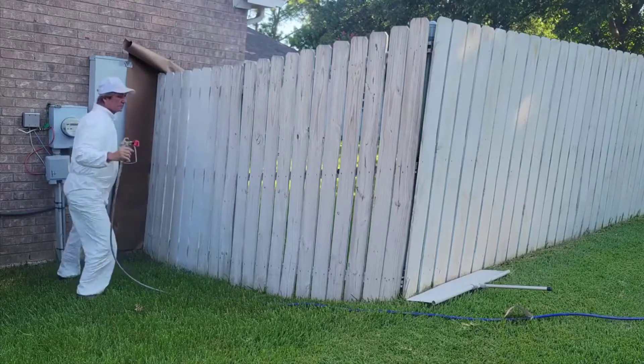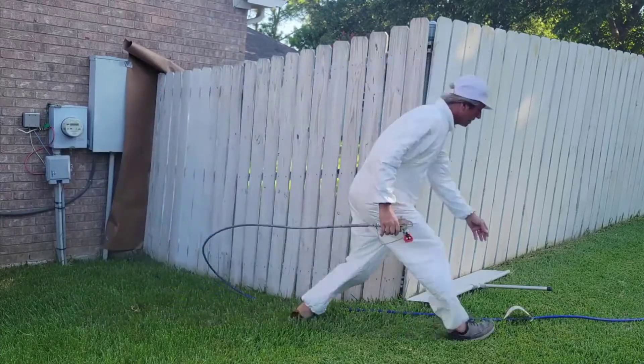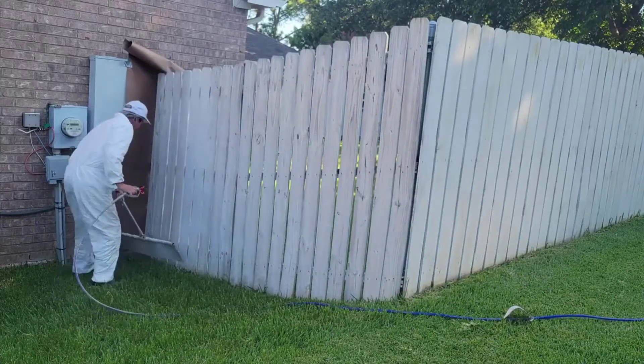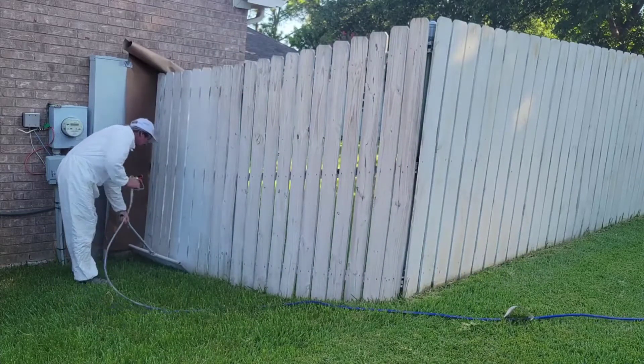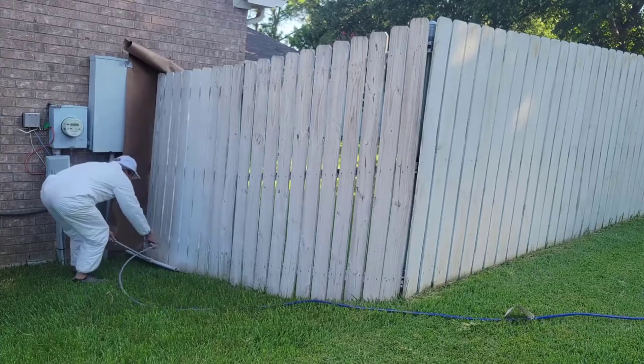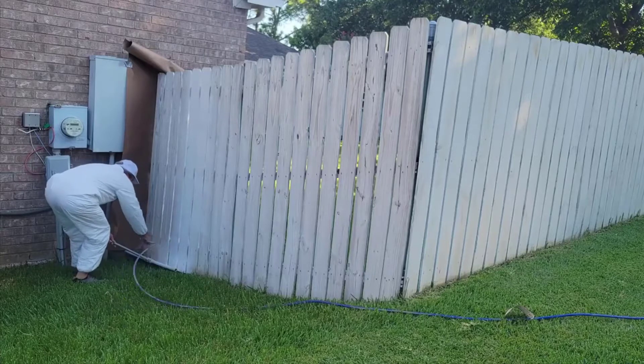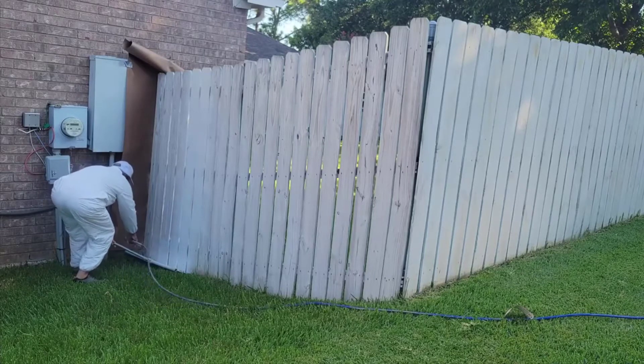It does 3,000 psi, which even their highest-end one — the Graco Magnum Pro 2, which is their commercial unit and much more expensive — is still a 3,000 psi unit. So you're getting that with the X5 right off the get-go for way less money.